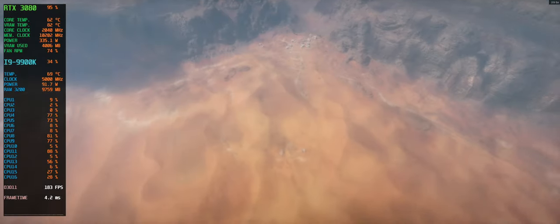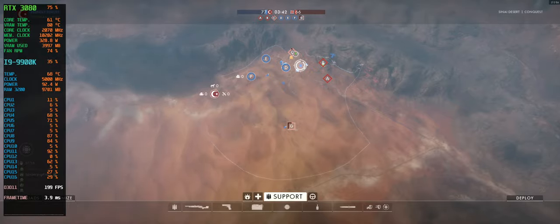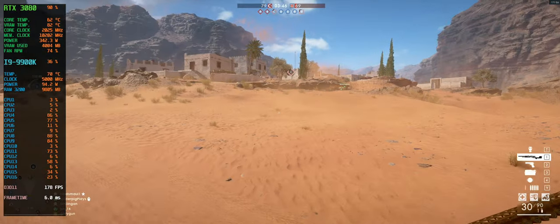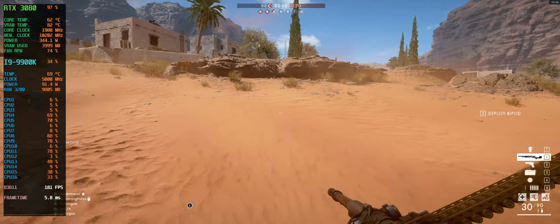We're sitting at about 200 fps around there. In short, it's extremely smooth. I'll personally cap it at 157 because of my refresh rate, but seeing this amount of performance at this resolution is pretty darn impressive, I'm not gonna lie.